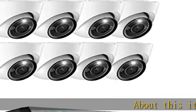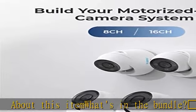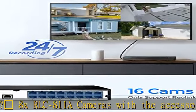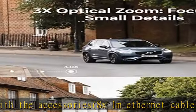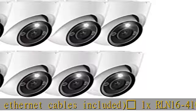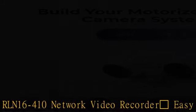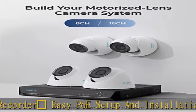About this item — what's in the bundle: 8x RL C811A cameras with accessories, 8x 1M Ethernet cables included, 1x RL N16-410 network video recorder. Easy PoE setup and installation, thanks to the Power over Ethernet (PoE) technology. This outdoor camera can transmit videos and get power simultaneously via only one network cable.